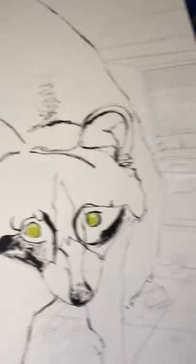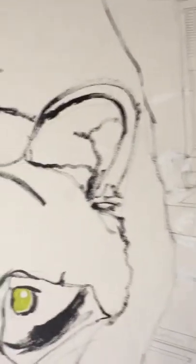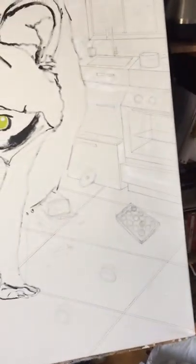So today right now I'm back to work on this raccoon painting. I started drawing in some of the details in the background. The deal is this raccoon has been in the kitchen, rummaging and opening up the pantry and nibbling on everything. He's been making quite a big mess here in the kitchen.